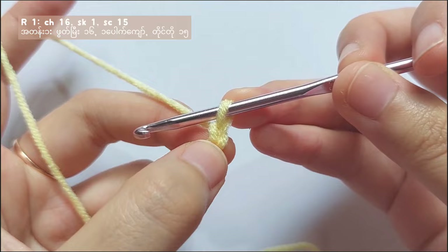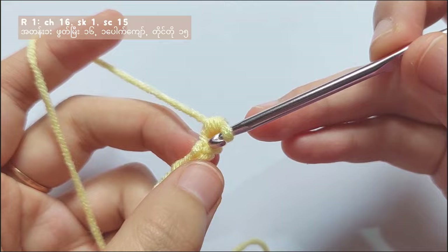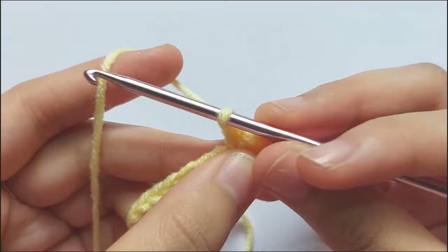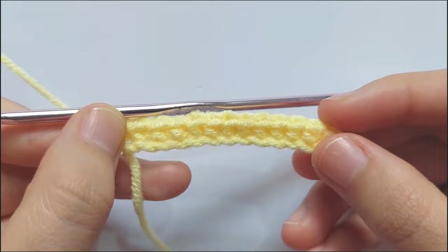Now skip the first chain, then insert your hook into the second chain and pull the yarn through the chain. Yarn over and pull through two loops and you got one single crochet. According to the pattern of row 1, you have to make a total of 15 single crochets. So keep making a single crochet in each chain and you will get like this.